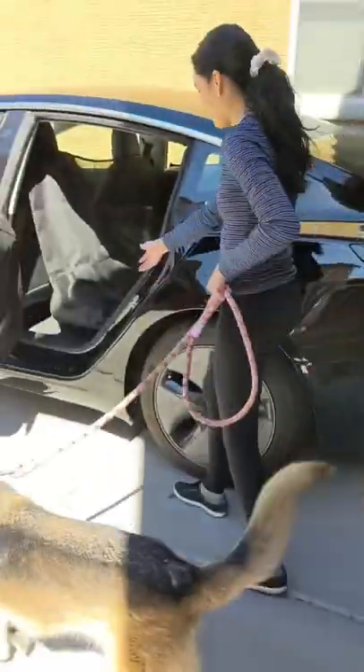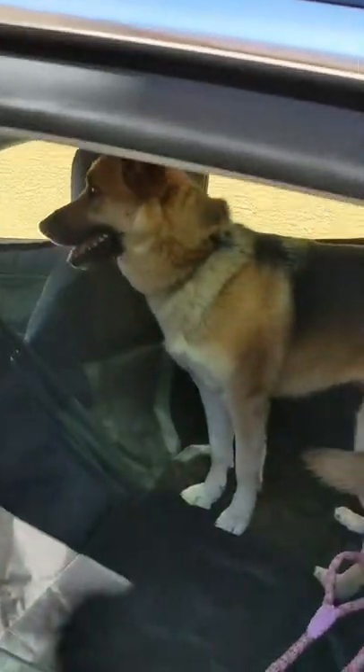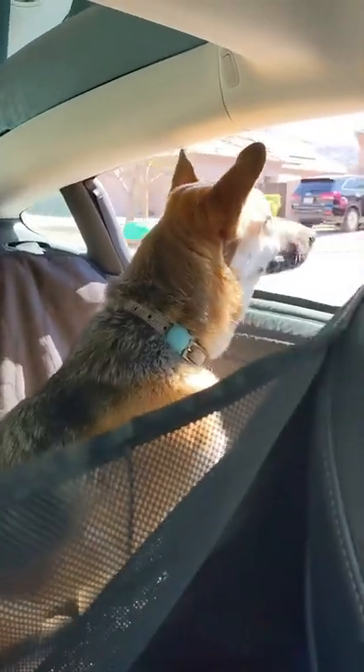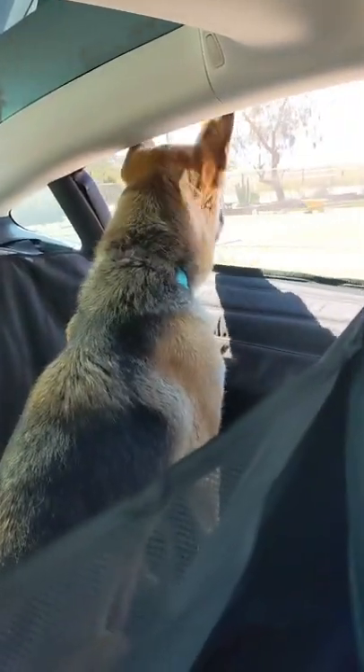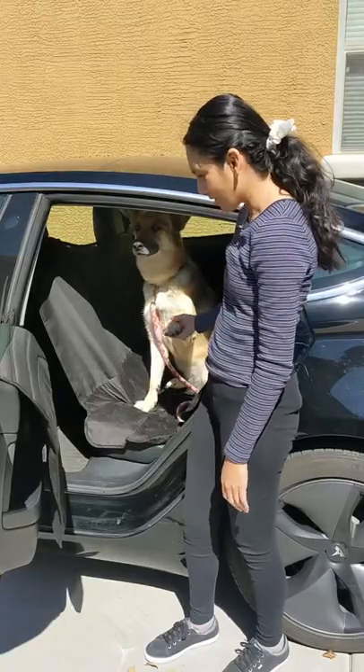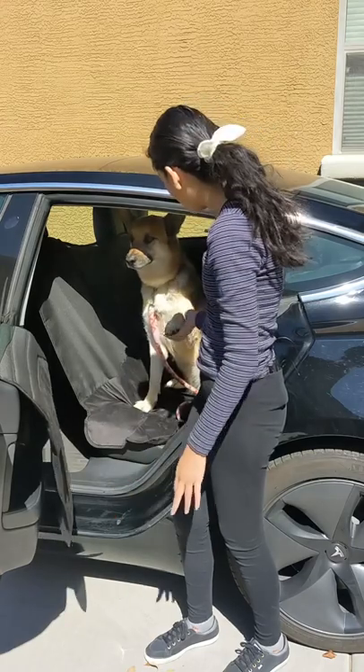Kaya, let's go for a drive. A lint roller did a good job picking up the fur — so far so good. All the hair seems contained in the seat cover and I'm loving these door covers. How do you like it, Kaya?